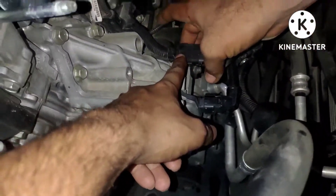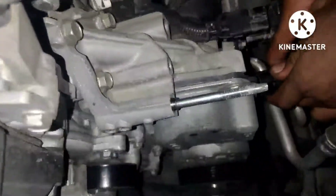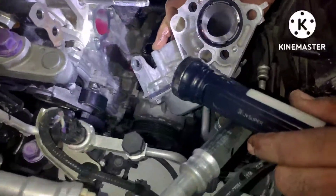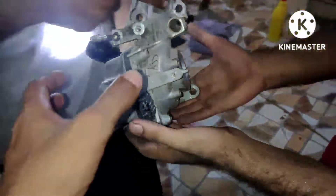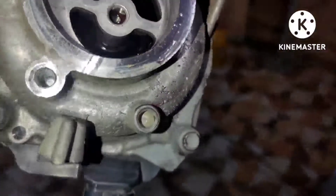Then remove three bolts for the water pump and two bolts for the thermostat behind the water pump. After you remove all the bolts, you can easily remove the water pump from the engine. There is another bolt underneath the water pump you need to also remove.